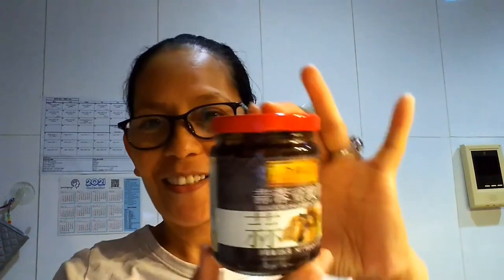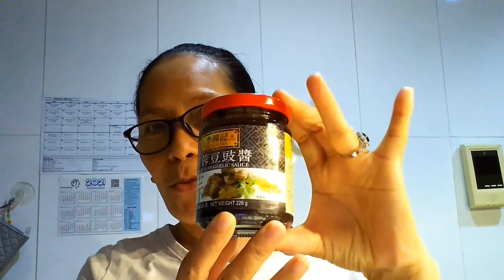Hi guys, welcome back to my channel! Today we're here once again in the kitchen. We're going to cook steamed fish with what they call black bean garlic sauce.